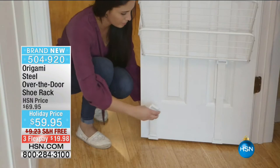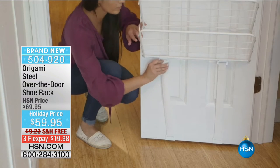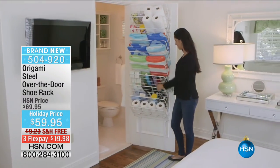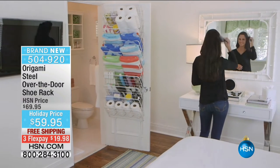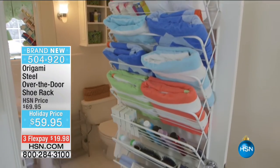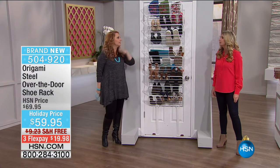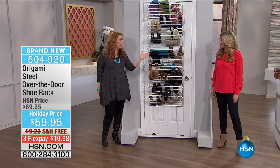There are a couple of really cool features. You see those elastic bands at the bottom - is that to anchor it? Yes, so it's not going to bang up against the door every time you open and close it. We have two colors - bronze and white. With all Origami stuff, it comes fully assembled so you don't have to spend a day putting this together. Origami brings us some of the best reviewed items in the history of HSN - thousands of perfect five-star reviews. Almost every single Origami item is a customer pick.